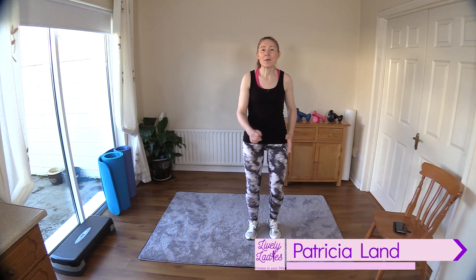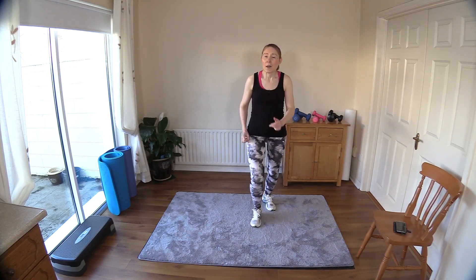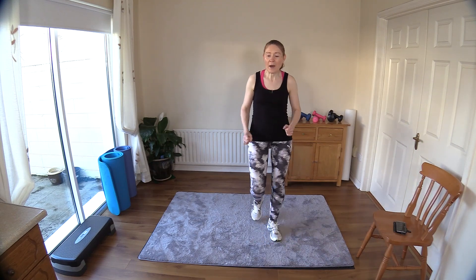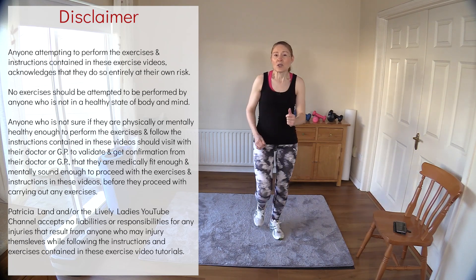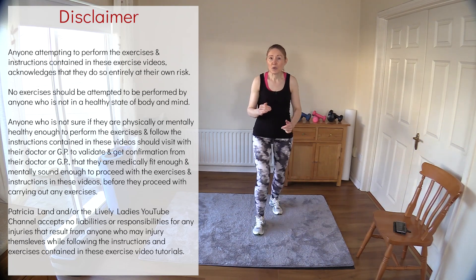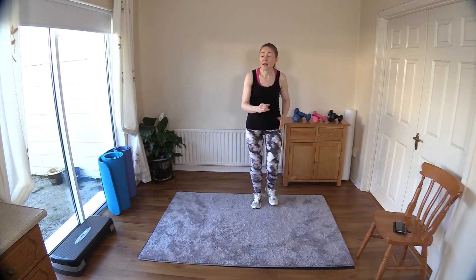Hello everyone, you're very welcome back. My name is Trish and you're very welcome to my channel, Lively Ladies. Today's workout we are going to do a 20-minute power workout or power walk, and we don't need any equipment, so it's all body weight today. I'm going to move you through each move at a fairly fast pace — you can pause the video and take a break at any stage if you need it.